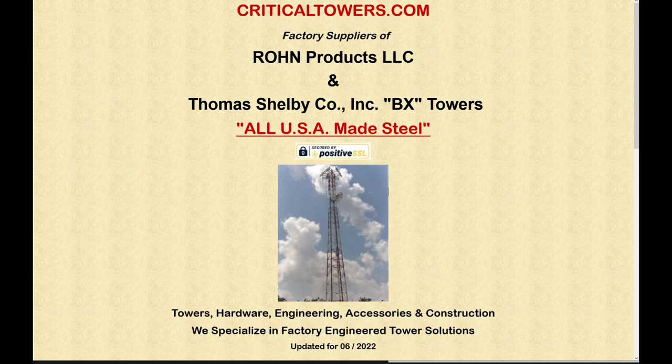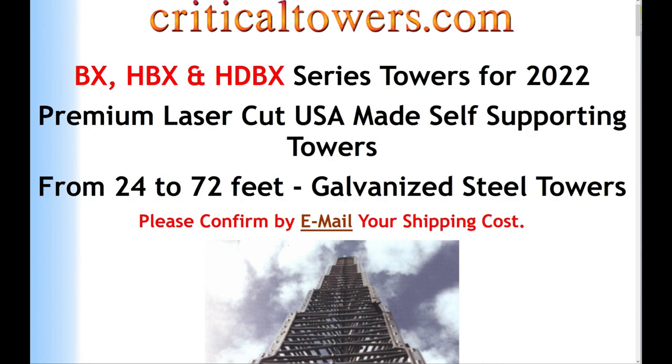One thing I'm really happy about with this tower is that it's all steel — galvanized steel — so it should last quite a long time. This particular tower that KI4RWO is going to help me put up has been laying at another ham's location for a long time. It was up at some point, then taken down, and just sat in a barn. There's no rust on it; it is practically brand new. In fact, all of the hardware has been sitting in a can with oil, so all of that looks brand new.